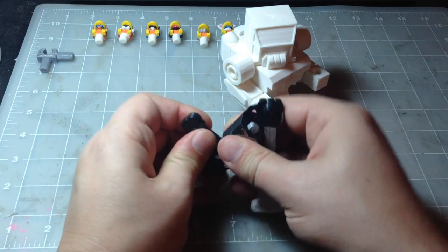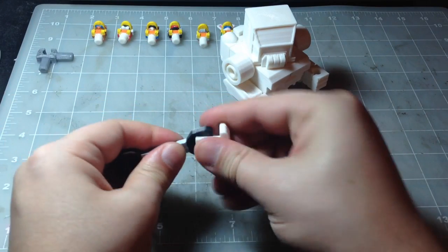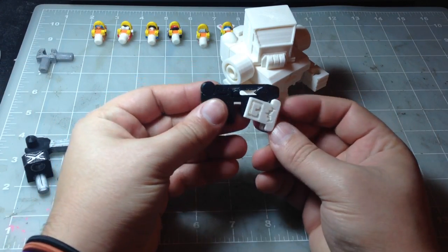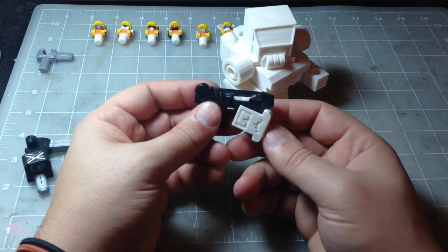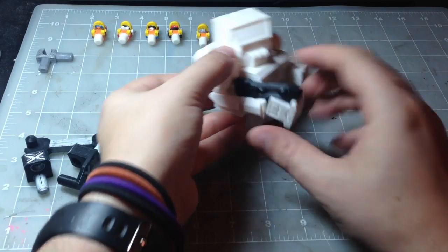You can also take this off, attach it like so, and it kind of resembles a flamethrower. Maybe you need a flamethrower on the construction site. I'll leave it on there and give that to you.